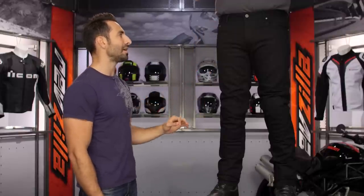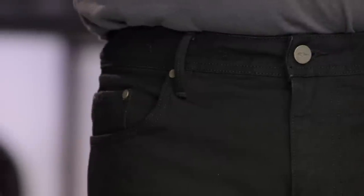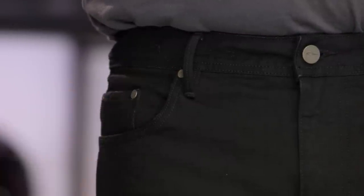Looking at it, you've got a basic five-pocket design. These guys are a little bit more of a low rise. It does have Alpinestars flat rivets, but they are metallic. So if you're on a sport bike and you're over the tank, these flat rivets might actually scuff your tank. I wish they would have gone with maybe a no-rivet or rubberized rivet design — that's my nitpick when I really look at these.